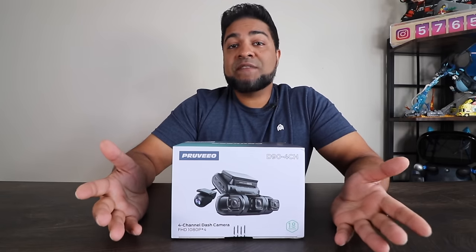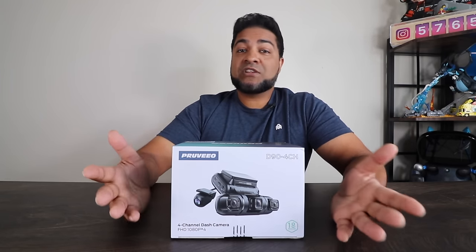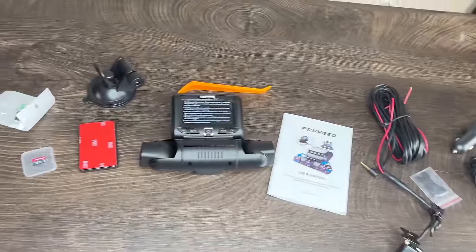Having a dash cam is a great investment, especially if you drive long distances. I have one in every car and it's hard finding the right one — until now. This is the D90 4 Channel, which means it has four cameras designed into it. So let's go ahead and show you guys what's inside, how this thing works and functions.